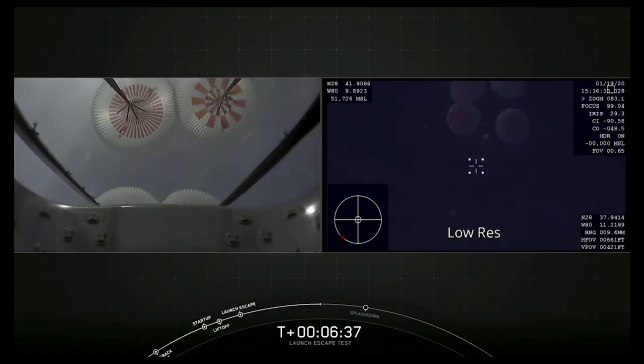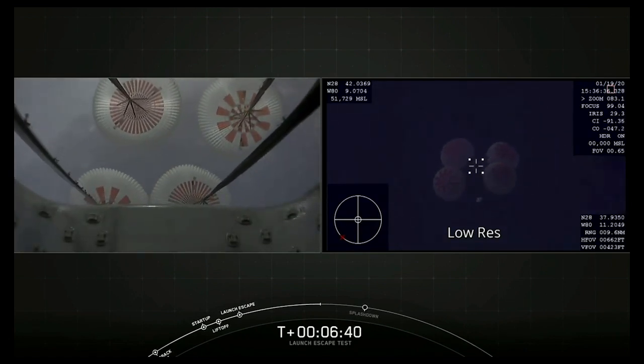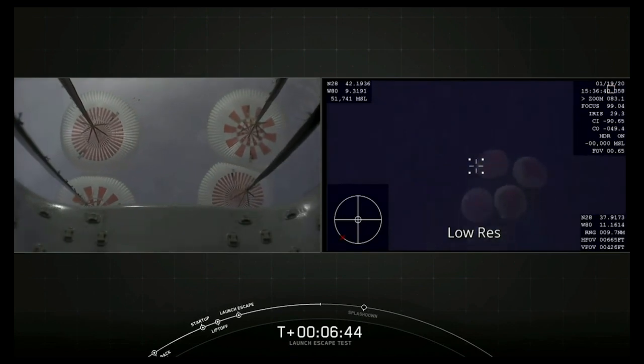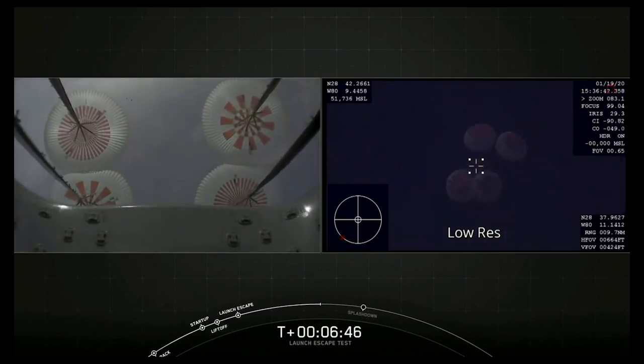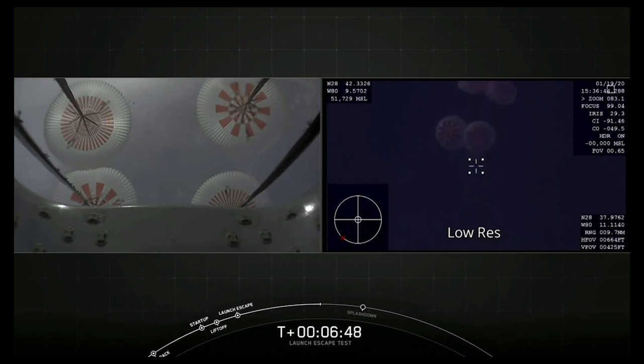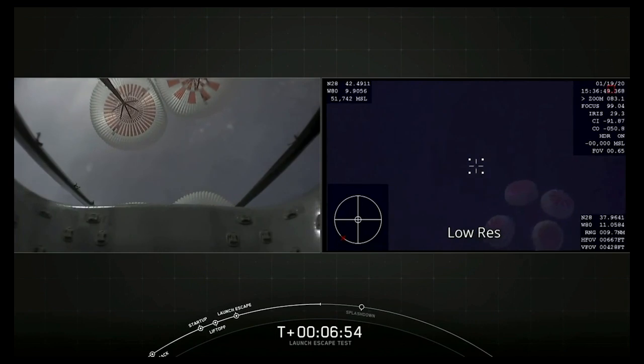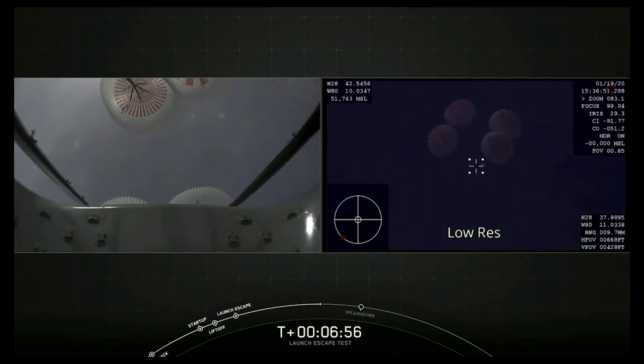The parachutes came out initially in a reefed condition — that's fairly standard. They come out not fully open, minimizing the shock on the parachutes and also minimizing the shock on the capsule. We want to give a smooth ride to the crew as they are coming back through the Earth's atmosphere.